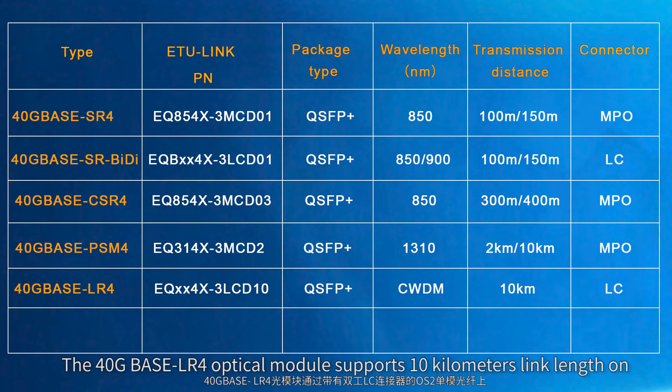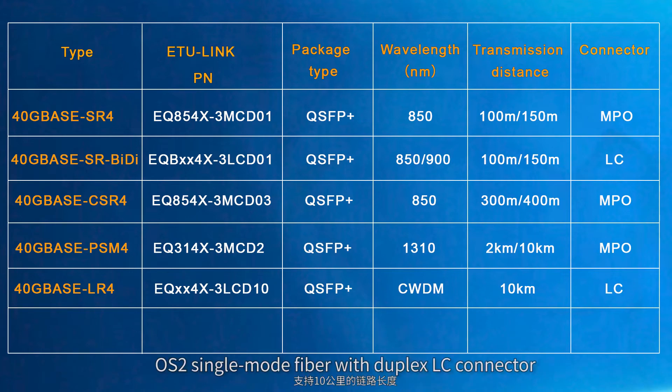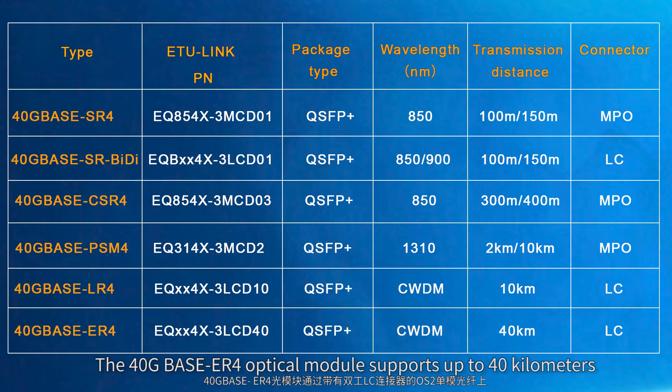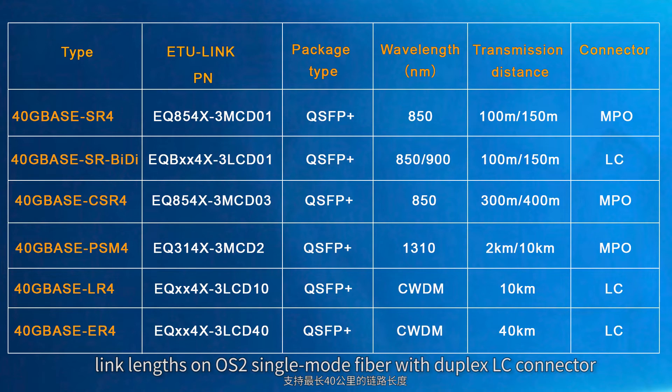The 40 gigabit base LR4 optical module supports 10 km link length on OS2 single-mode fiber with duplex LC connector. The 40 gigabit base ER4 optical module supports up to 40 km link length on OS2 single-mode fiber with duplex LC connector.